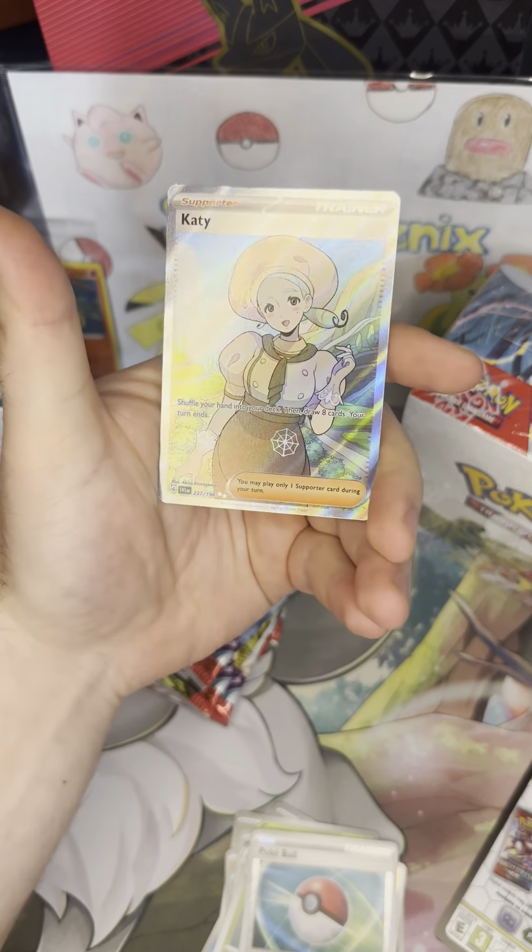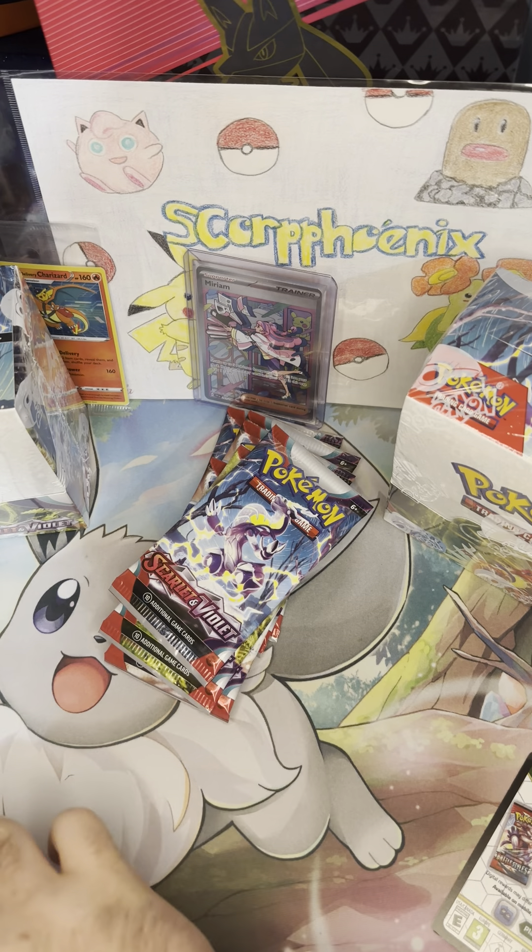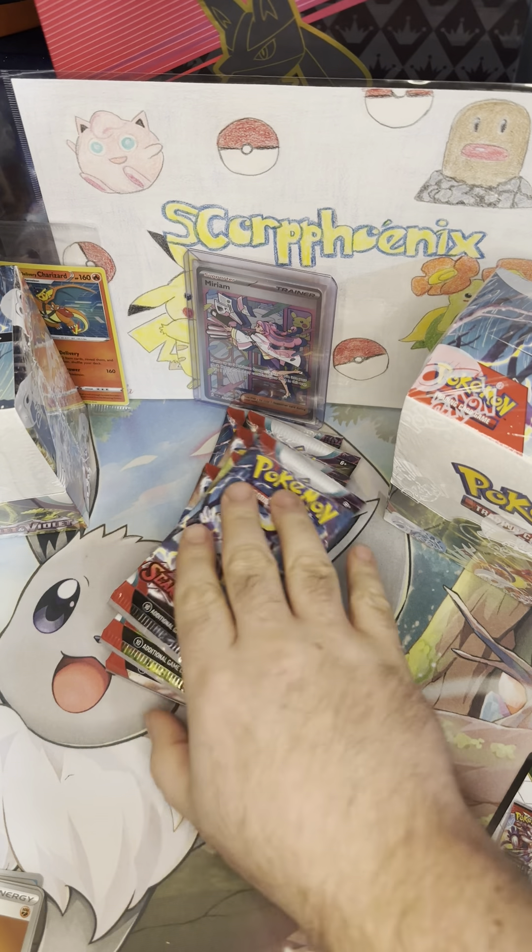That's an excellent, excellent hit! I feel like we've pulled so many Ionos out of just the regular old holos that we were bound to catch the Full Art. So that's an excellent hit — we can stop right now. And it's already much, much better than yesterday's opening.